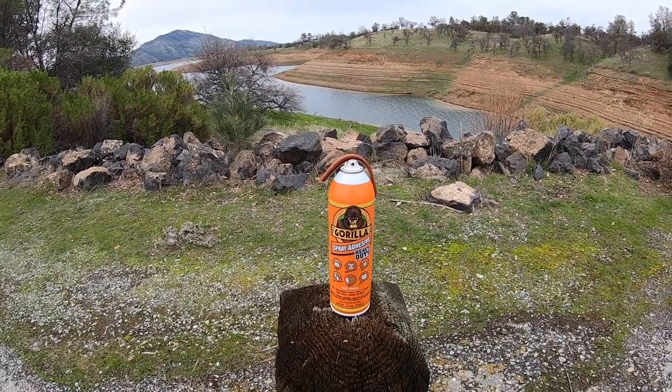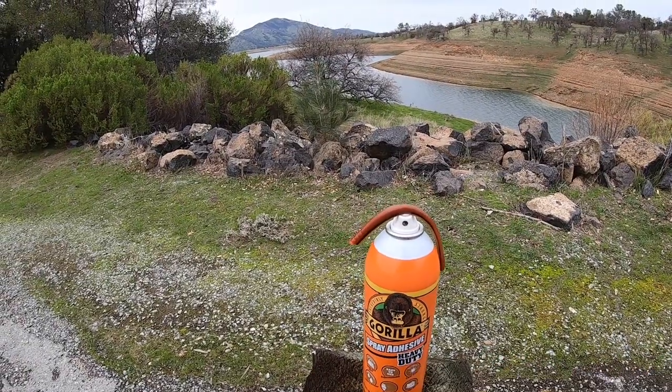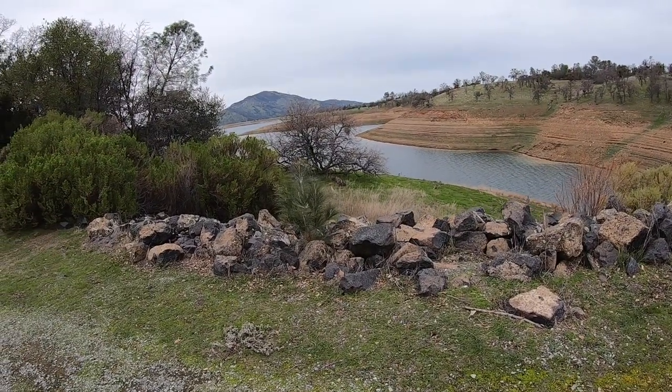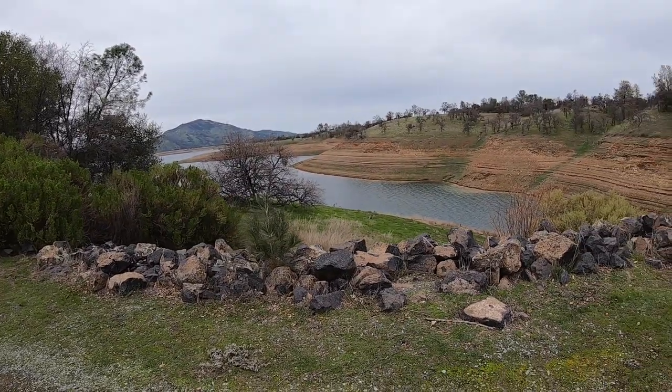Alright guys, that's going to do it. Make sure you get you some Gorilla Glue — put it all over everything and you will master the drop shot. Hopefully that helps everybody out. And until next time, Bass Monkey, I'm gone. Let's go.